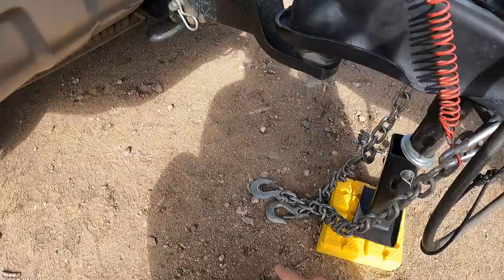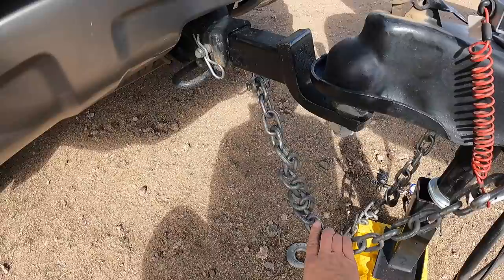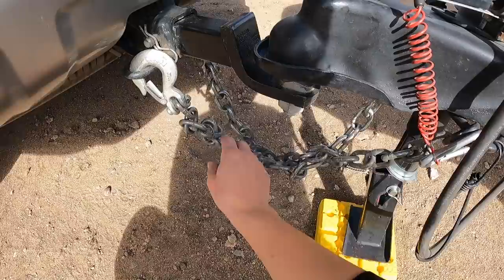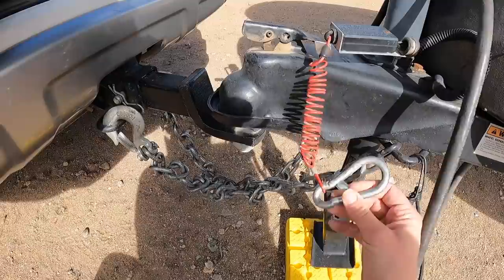Now that the ball is in, we have to hook up the safety chains. What these do is they prevent — in the event that this comes unhooked — the tongue of the trailer from falling; it catches in these chains. That's why it's really important to make sure that these are crossed. That way if this comes unhooked, they fall right into those chains. You do want to make sure the chains are a little bit twisted so they don't hang right on the ground and drag and cause sparks. Make sure they're up, twisted and crossed.